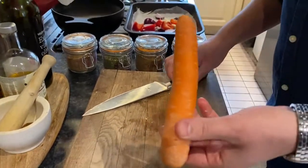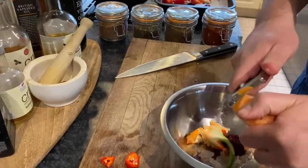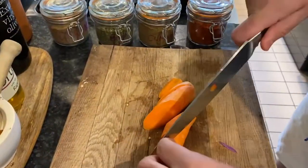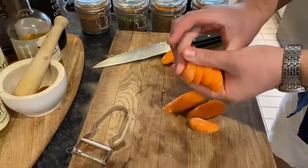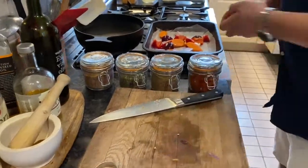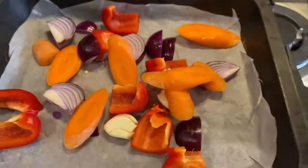Carrots don't really need to be peeled for soup, but I'm just going to get rid of the top bit and peel that away. Again, like we said, all fairly even so it roasts at the same time. There's no point having a piece of carrot that big and then a pepper that big, so try and get it all the same size as you can. Then the sweet potato.